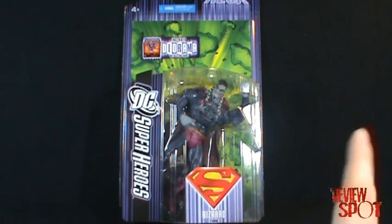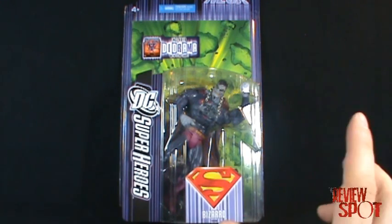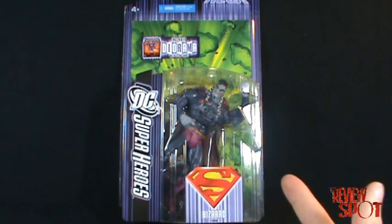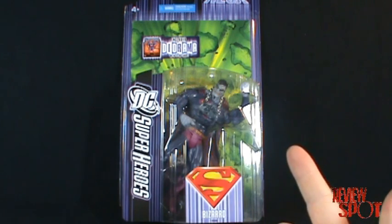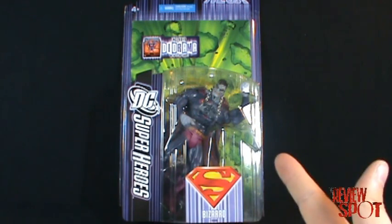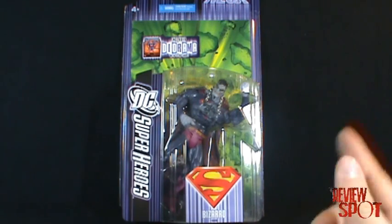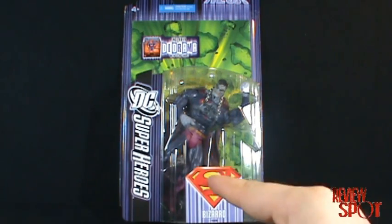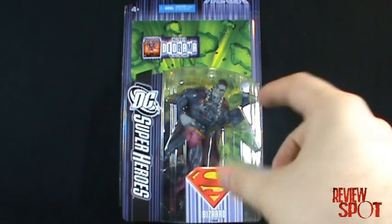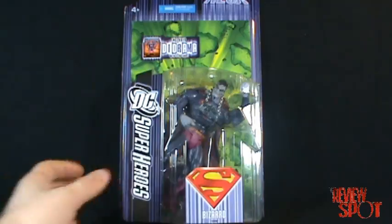Bizarro was actually released in the second wave of DC Superheroes — the wave that consisted of Doomsday, Superman, and Supergirl. I had that figure but I sold it because I knew this new Bizarro was coming out. The coloring is a little darker on this new figure as well.